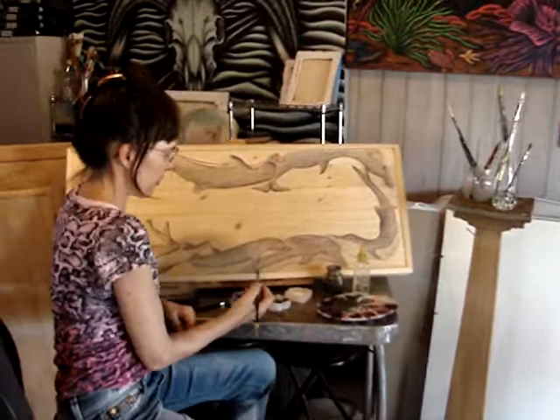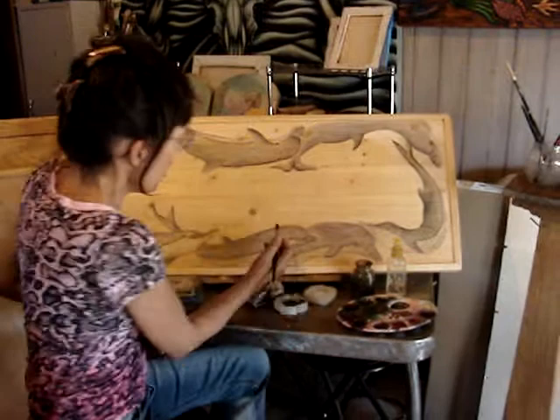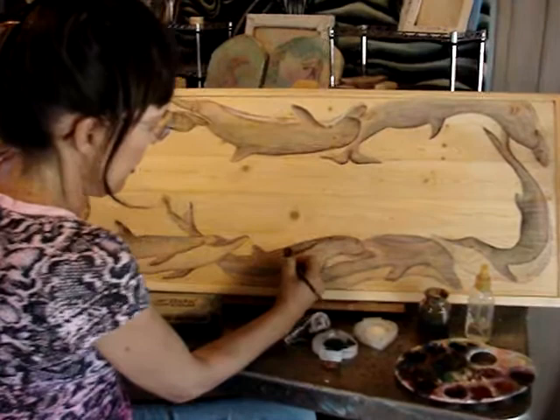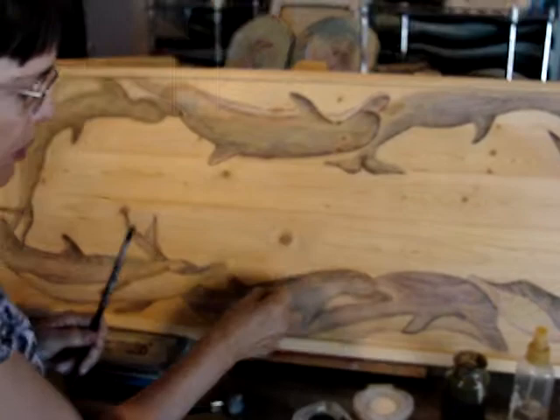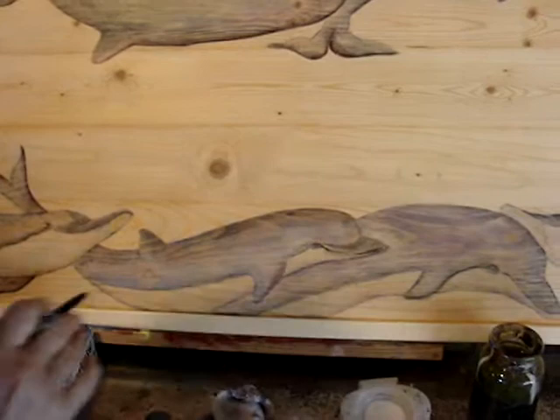I then mix acrylic paint or I could use Indian ink and make multiple washes, getting it in very lightly. I'll pretty much finish this and go into the eyes, pop them out a little bit more, using a rag or your finger — whatever works best.